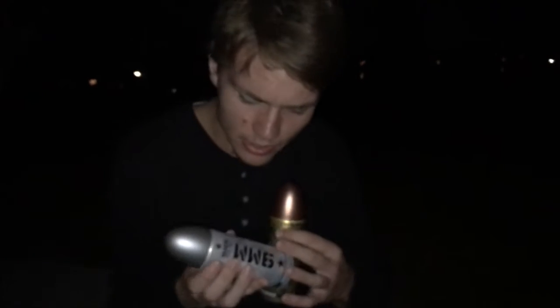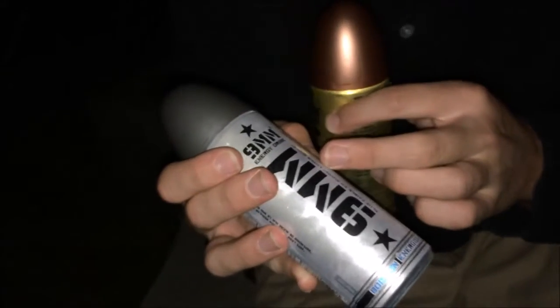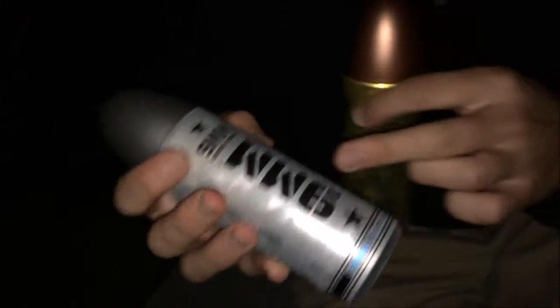One's a regular, one's sugar-free — the silver ones are sugar-free. It says here 'lower sugar' in English, but they put the French first on the can; French is kind of the primary language on these. So this one seems to be the regular and this one seems to be the lower sugar.